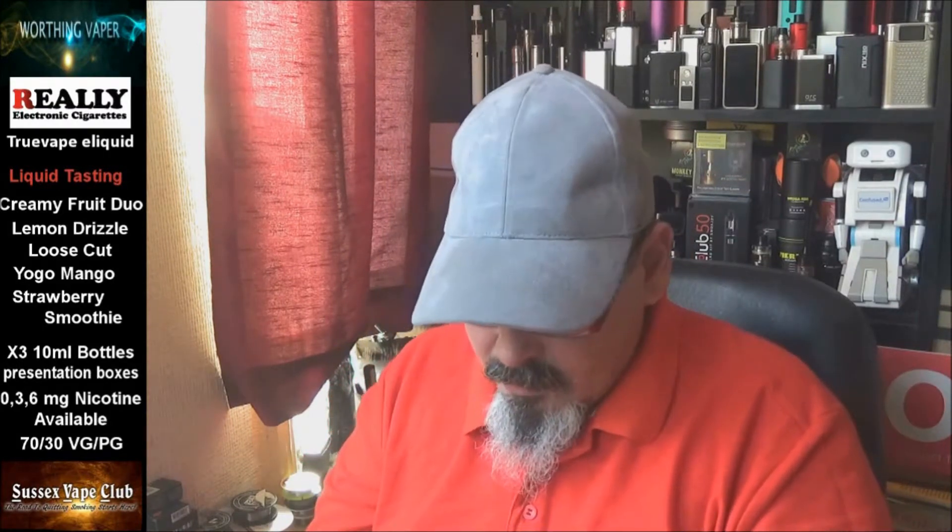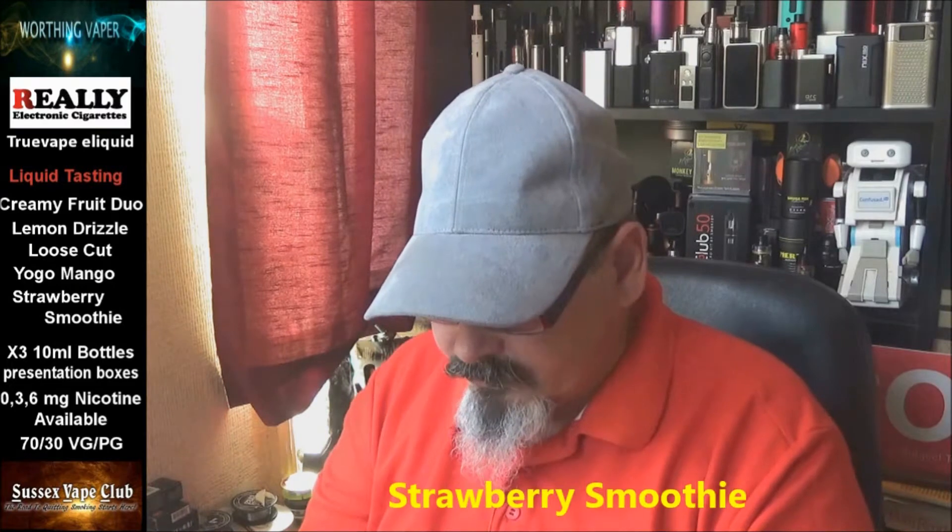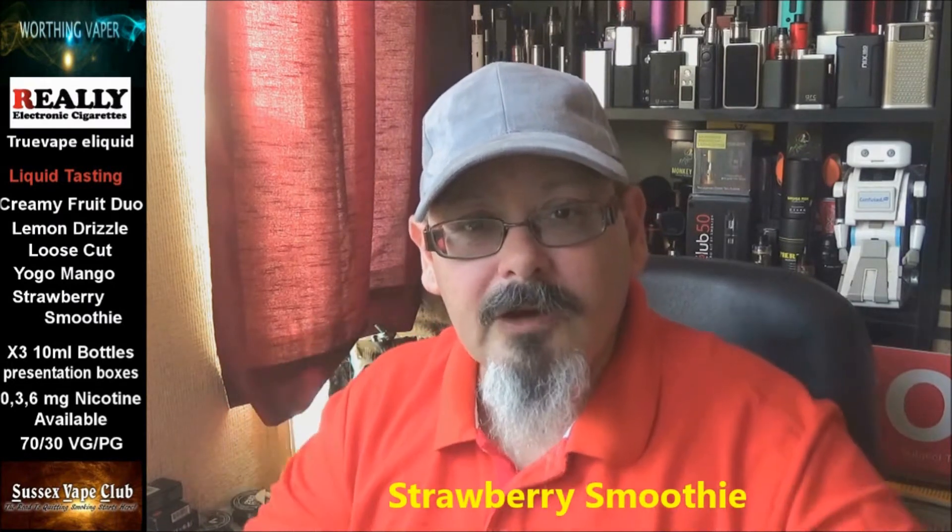I've got five flavours here and they are: Creamy Fruit Duo, Lemon Drizzle, Loose Cut, Yogo Mango, and Strawberry Smoothie. All these bottles are totally TPT compliant — they've got everything on them that they're supposed to have. Really E-Cigarette have teamed up with True Vape and they've branded them True Vape.